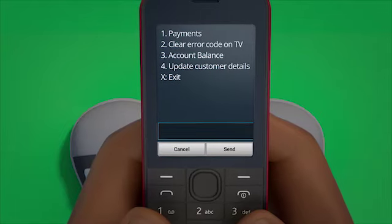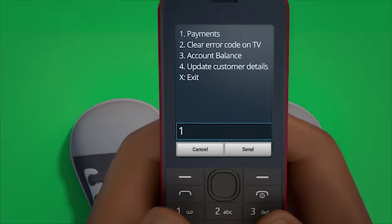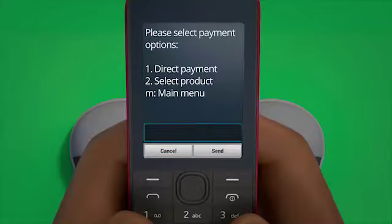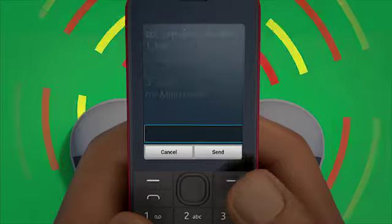This will take you to a new screen with a list of options to choose from. Here you must select 'Payments' and then press send. You will then be taken to yet another new screen where you need to select 'Direct Payment'.